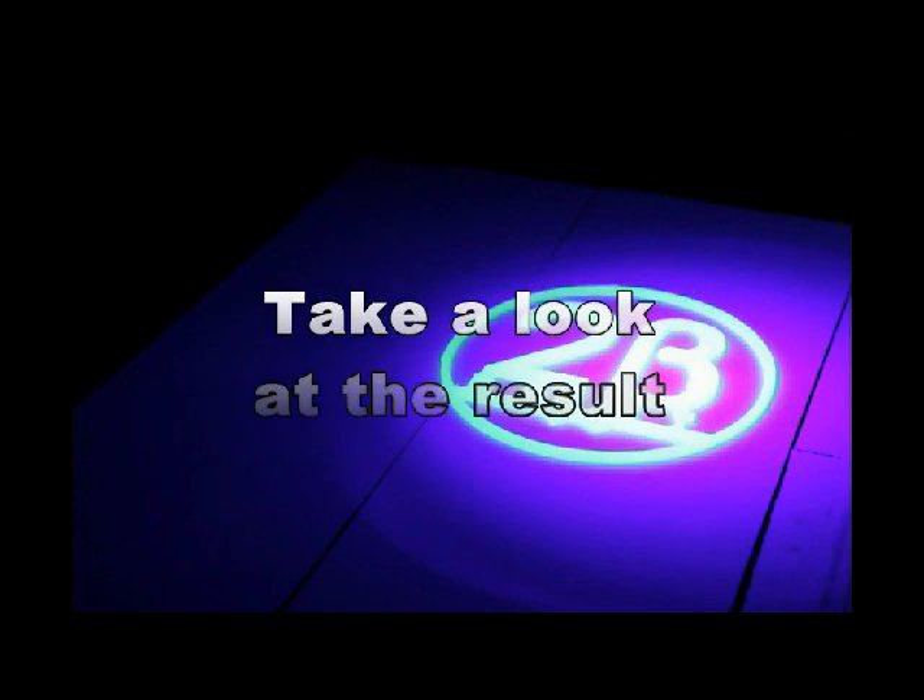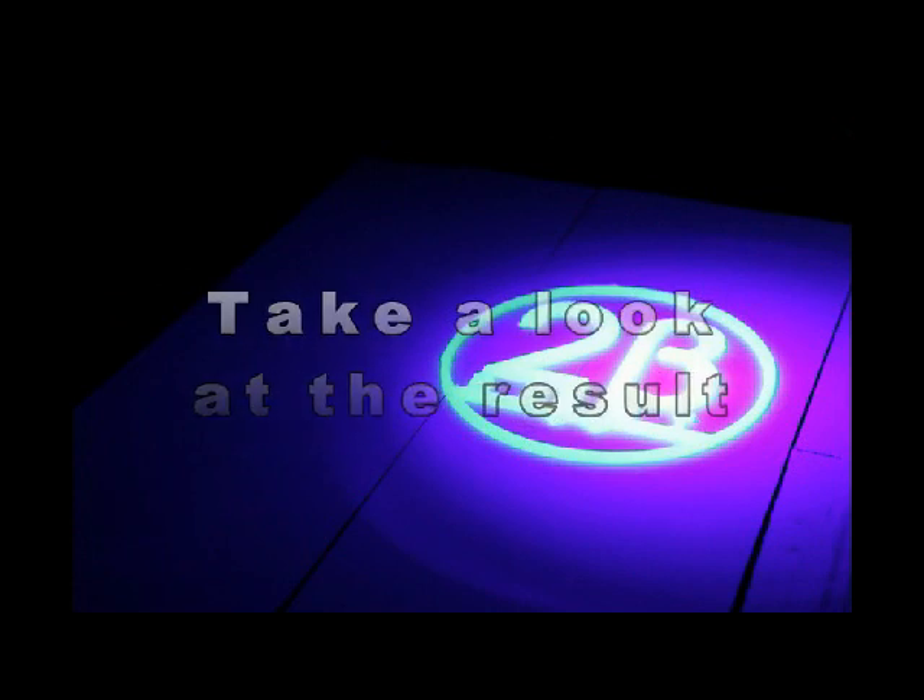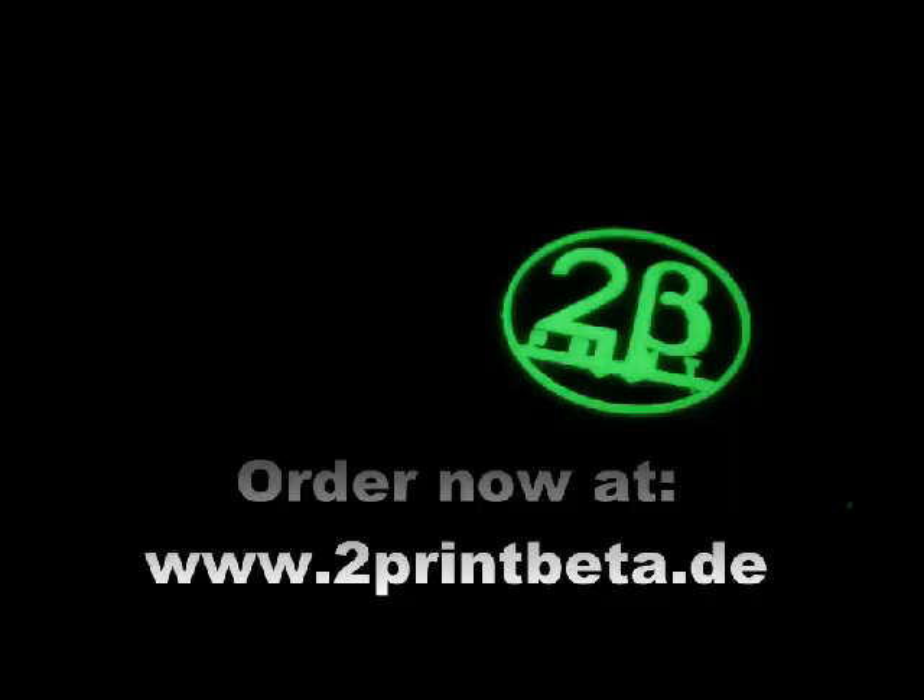And here you can see the finished object. Order now at www.2printbeta.de